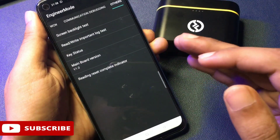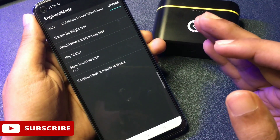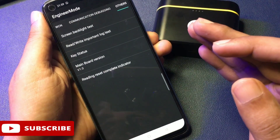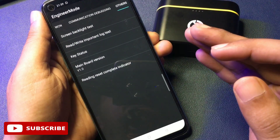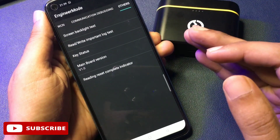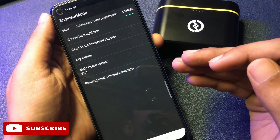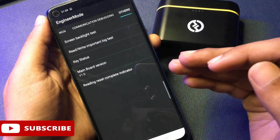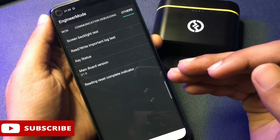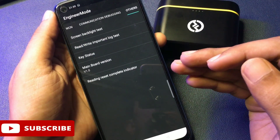If you have watched this video then your phone has been unlocked. But the main thing is that if you have not properly followed every step in this video, your phone will not unlock and you will have wasted your time. So watch this video properly and follow every step. If your phone is not unlocked with this video, or whatever issues you are facing in the unlocking process, comment in the comment box and our team will quickly respond to your issues.